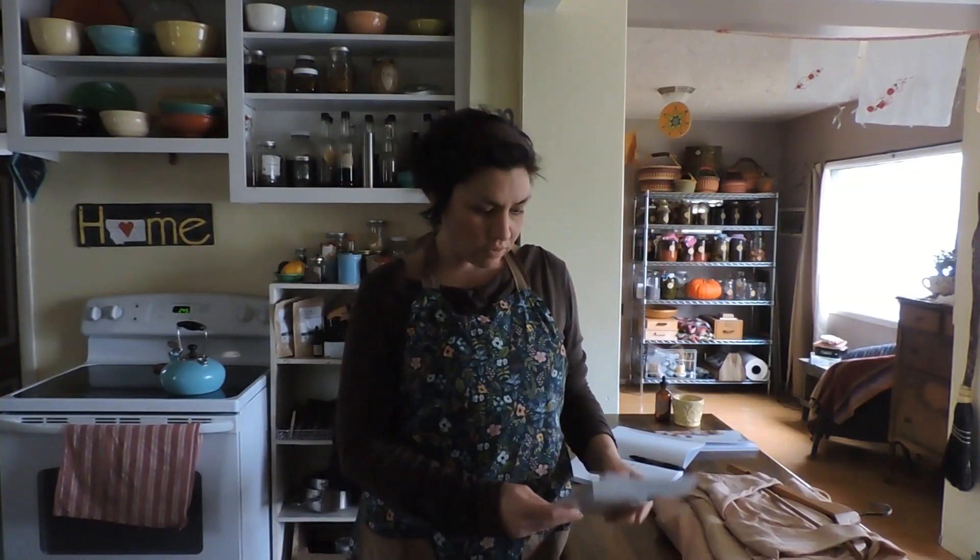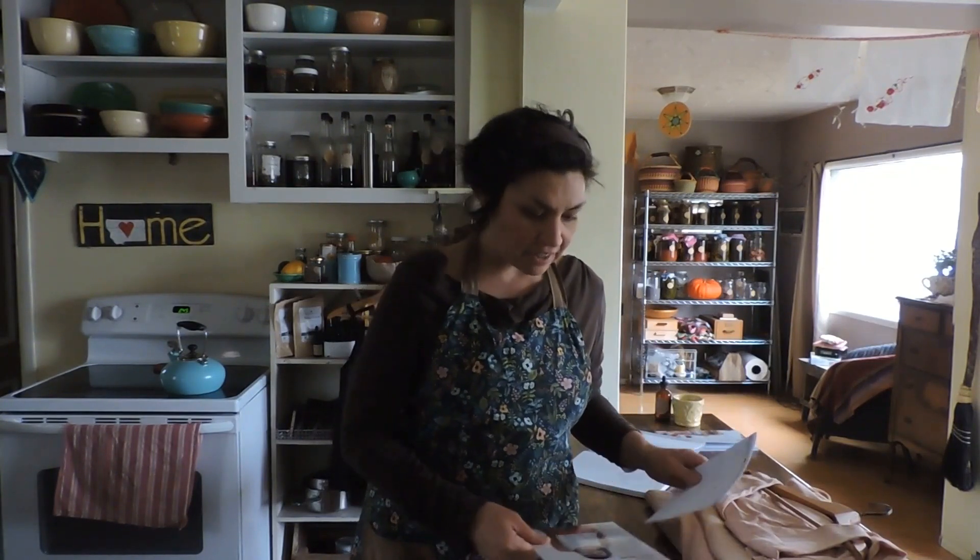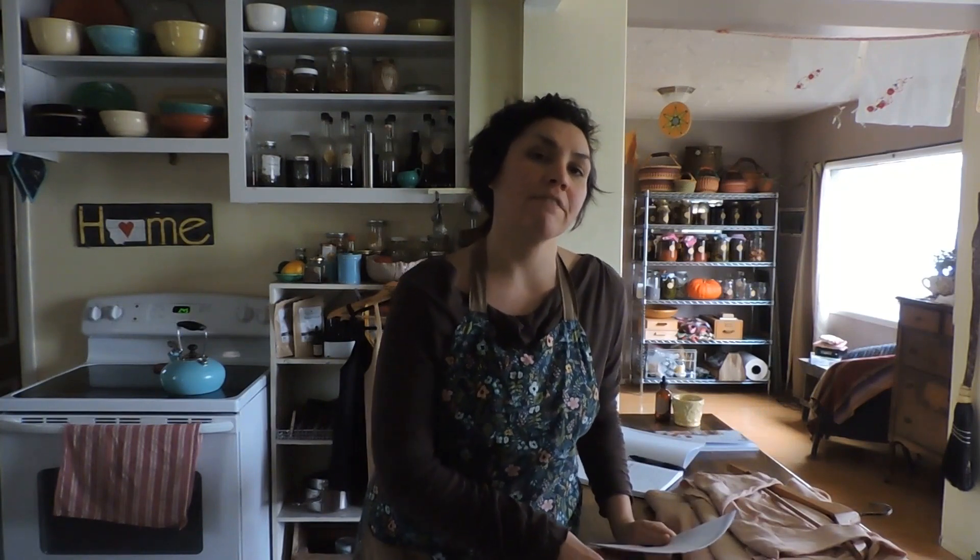I'm looking forward to making a dress with the Ogden Cami top — I just think it's a beautiful fit. Quite happy with it. The only alteration is making it a little bit longer. I highly recommend it, very, very easy, especially if you're just beginning — this would even work as a first pattern to try.